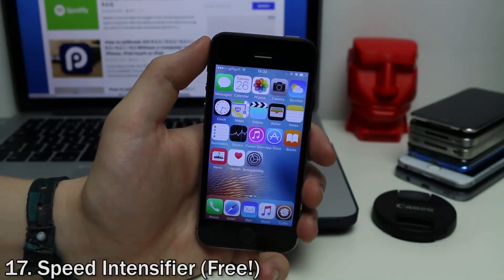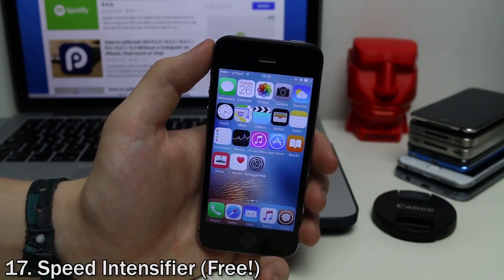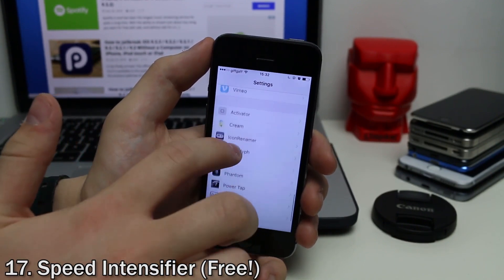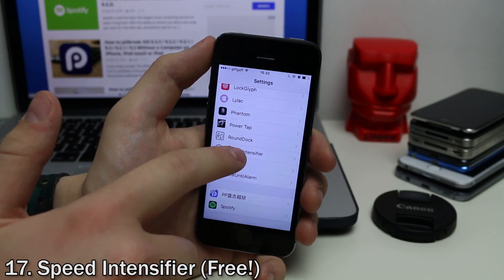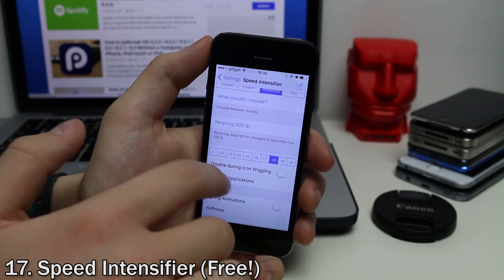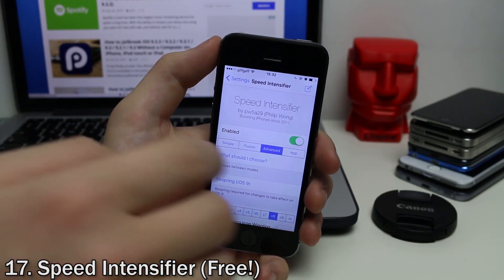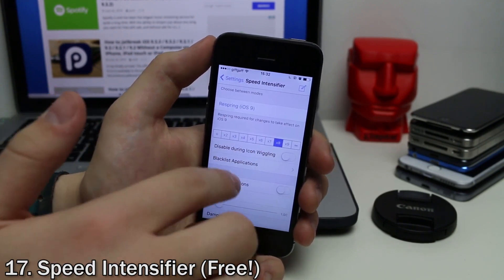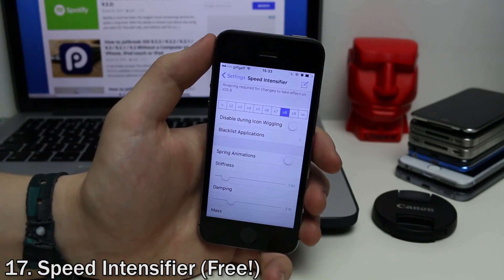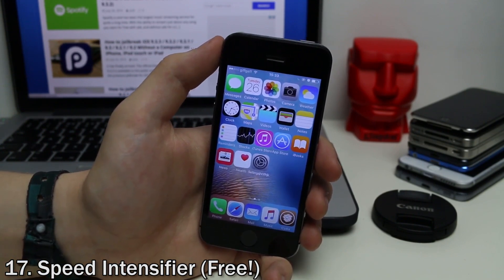Speed Intensifier is a really cool tweak that speeds up all the animations on your iOS device, making it feel a lot faster. For example, if I tap on Settings, you can see it opens much faster than normal. Going into a menu, it moves over much faster. You can change the speed to whatever you like, making it even faster. You can also blacklist applications you don't want the speed change applied to. It's very customizable and makes your device feel more snappy.